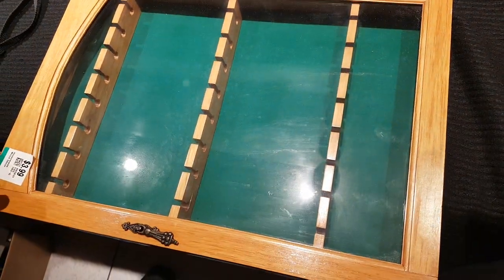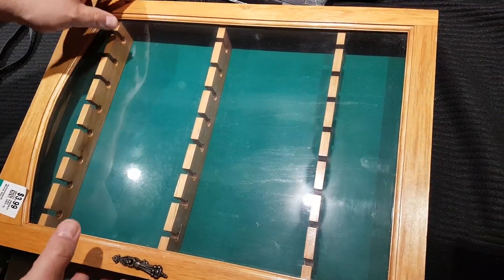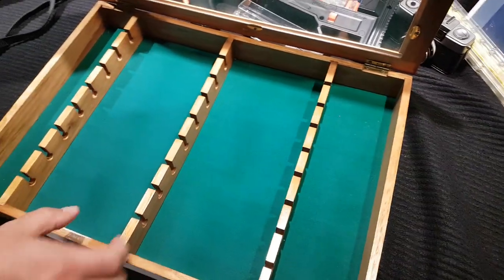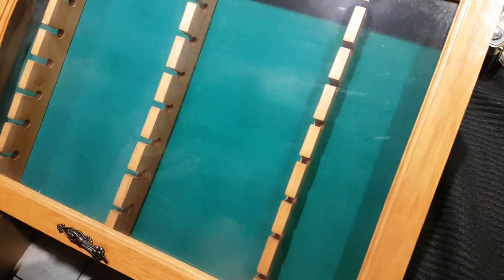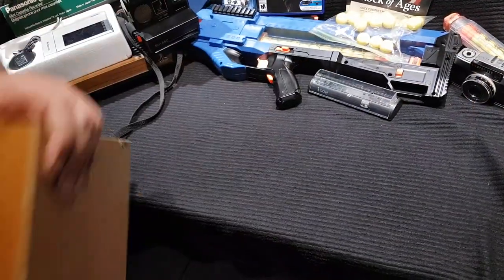I found another one of these for four bucks — vendors like to use these for their glass case. You can take the old spoon thing out, it's already got a nice felt case and felt back. You put your heavy hitters in there.